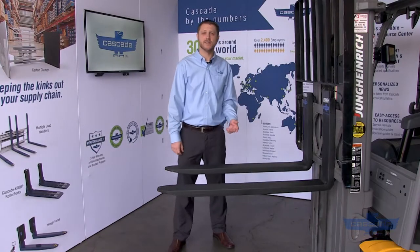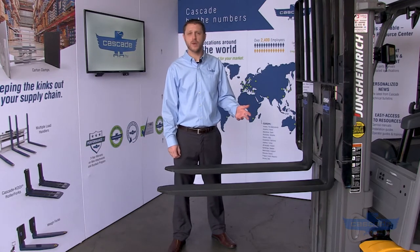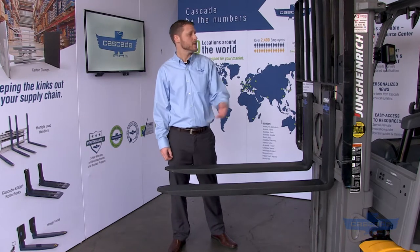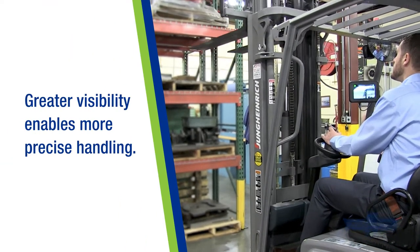Sensor forks provide incredible visibility and precision to lift truck operators. They are digitally enhanced forks that transmit a live video feed and sensor information from the fork tip to the truck-mounted display. Operators can be more precise than ever with the ability to see exactly where the fork tip is.